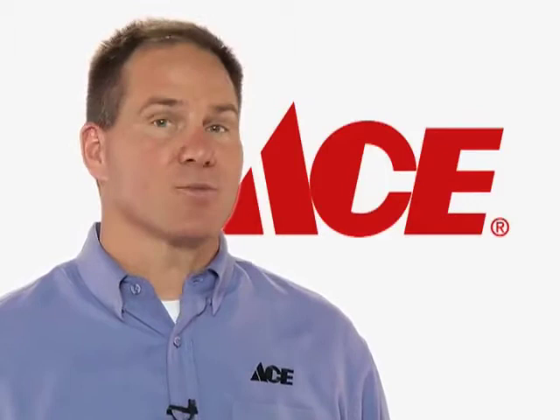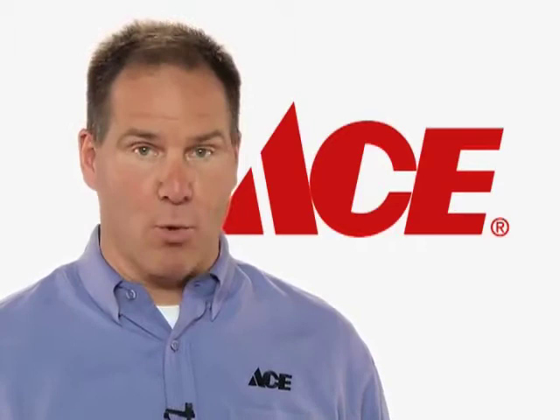Hi, I'm Lou Manfredini, ACE home expert, with a home maintenance tip. This one's all about painting. Did you know that a high-quality paint job actually has to do more with the prep work than actually putting the paint on the walls? You want to make sure that you're doing all of this work first.